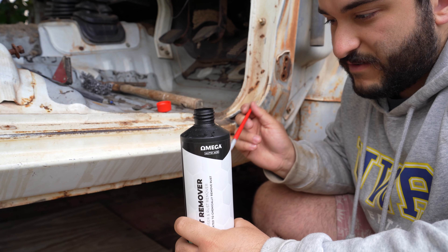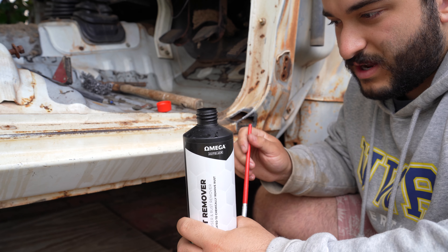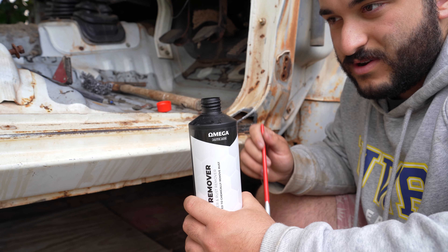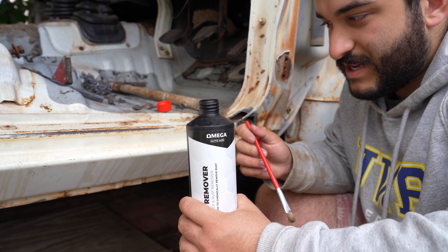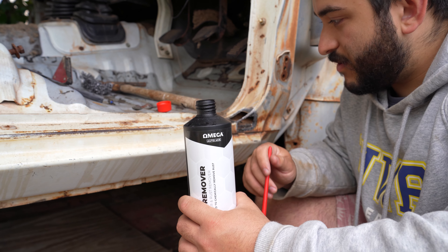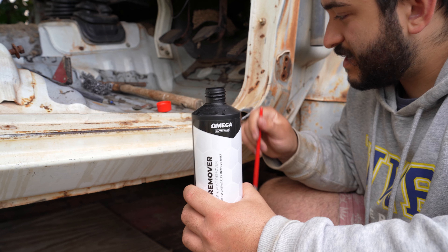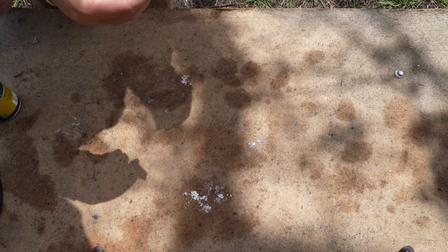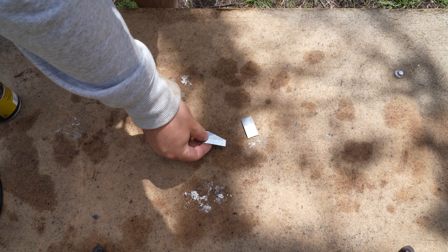So now I've got some rust remover. This stuff annoys me because you have to paint it on, then aggravate the rust, and then wipe it off, whereas some other rust removers I've had you just put on and leave. But this is what was available at the time. Since access to the back of the pieces is limited, I'm just going to hit them with some quick steel primer so that they don't rust from behind.